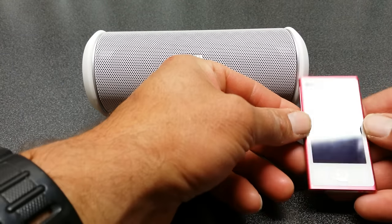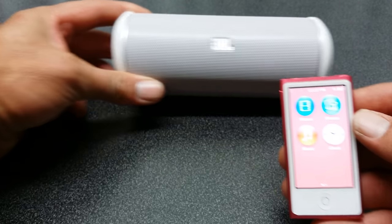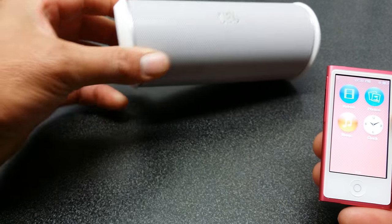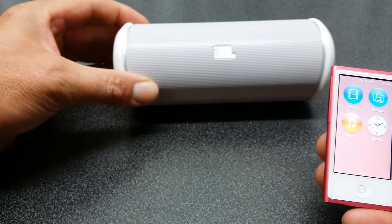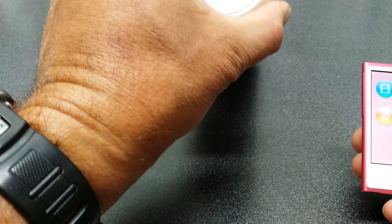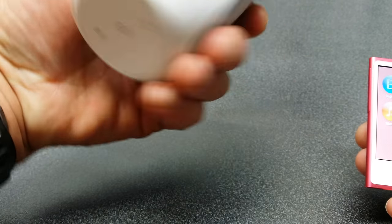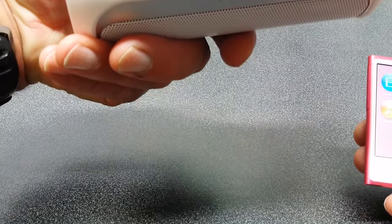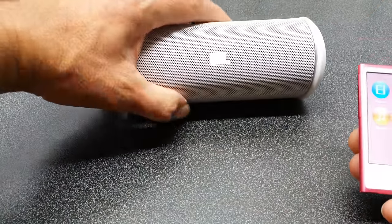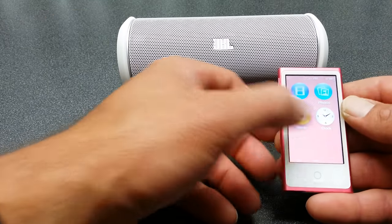G'day guys, how are you going? Just going to show you a quick video on pairing an iPod Nano 16GB with a JBL portable speaker via Bluetooth. The JBL retails at about $159 — this is the JBL2 — and the iPod Nano 16GB is about $169 at the moment.